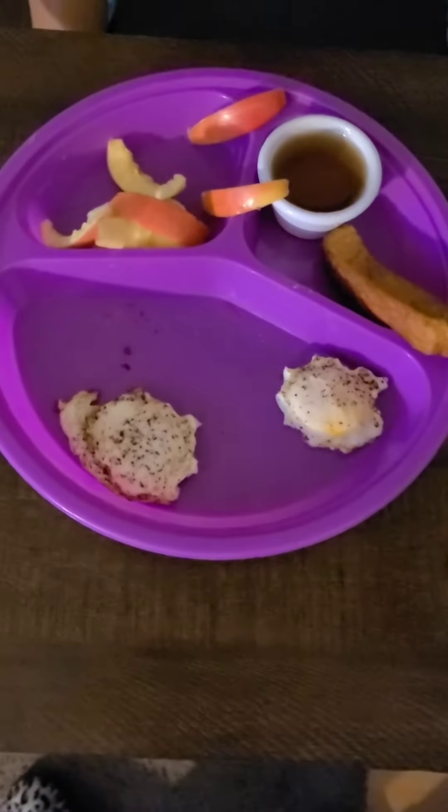My daughter does not eat it like it's supposed to be eaten. You know how you're supposed to stack them all together and make a little sandwich? She doesn't do that. She'll eat the meat first, she'll eat the cheese, then she eats the crackers. She's weird, but it's okay. I'll show you guys how she did with that when she is done so stay tuned.